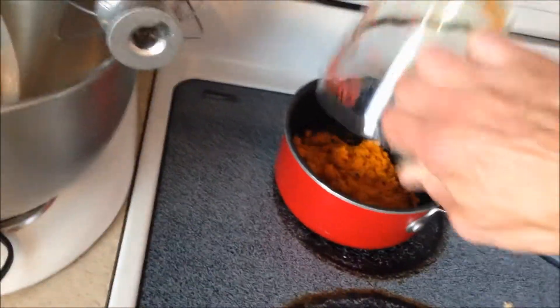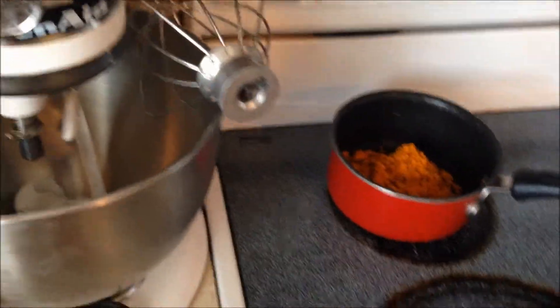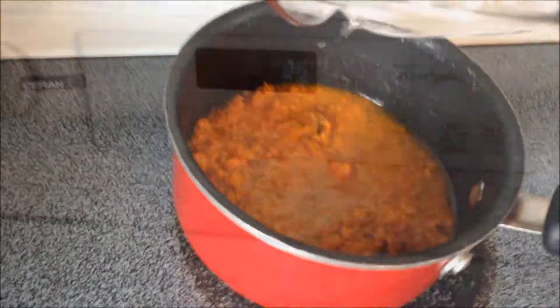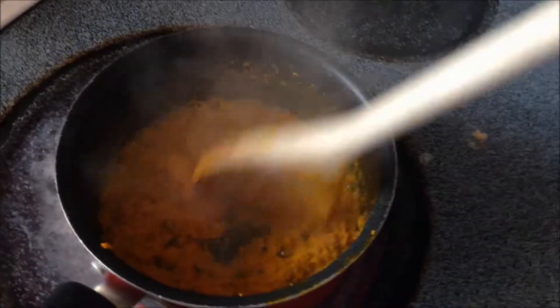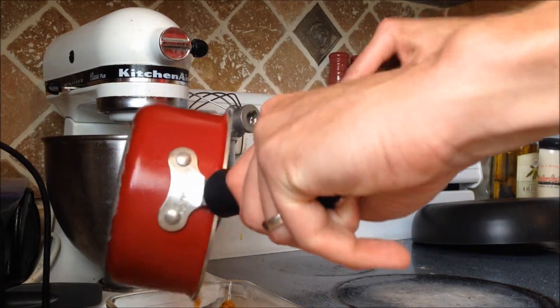Add those to a pan and heat it on the stove for about five minutes, stirring as you heat it. It will thicken up into a paste. Pour it into a glass and put the glass into the fridge.